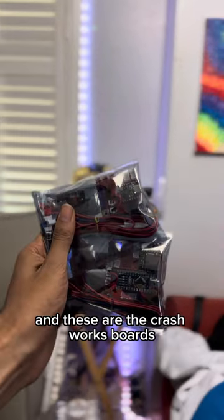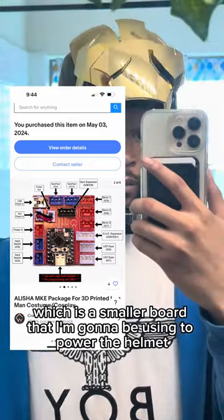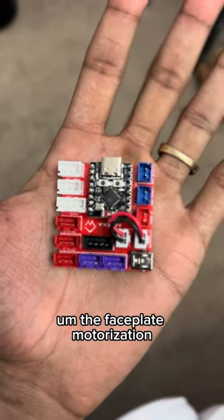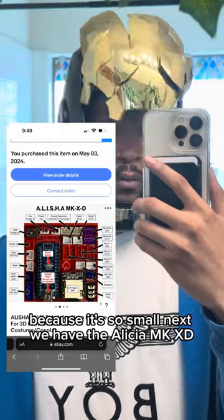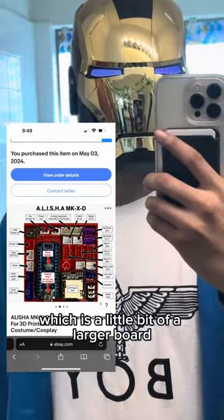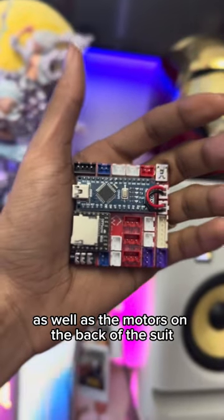These are the Crashworks boards. First we have the Alicia MKE, which is a smaller board that I'm gonna be using to power the helmet and the faceplate motorization — I'm probably gonna store this one in the actual helmet itself because it's so small. Next, we have the Alicia MK XD, which is a larger board that I'm gonna use to power the rest of the suit, as well as the motors on the back.